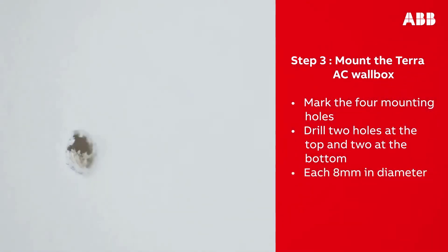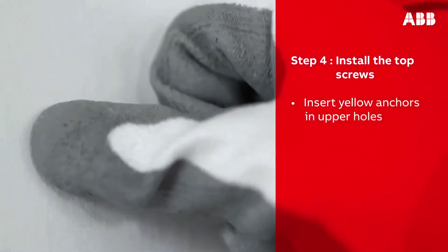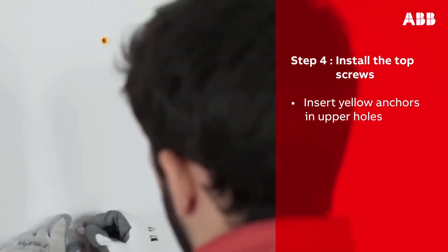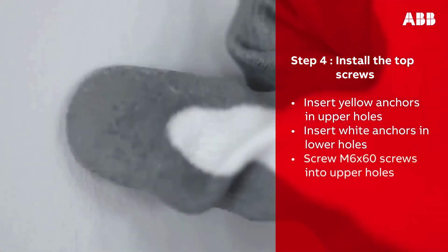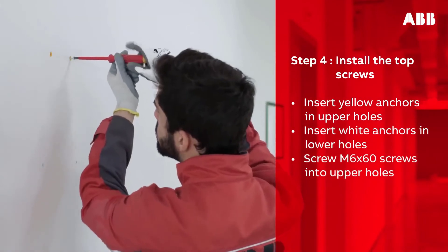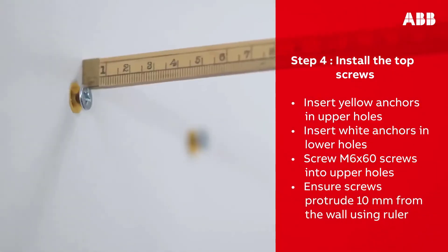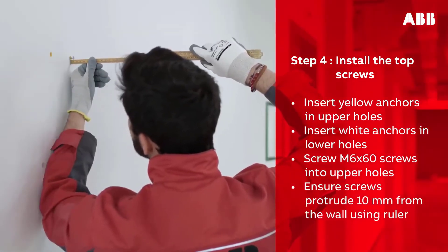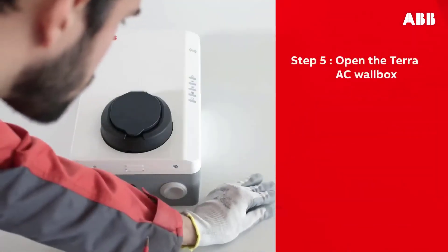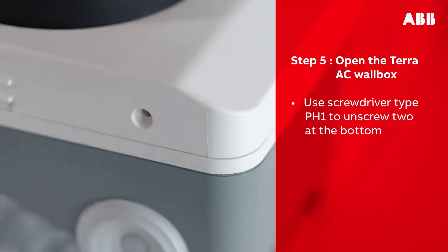Remove the template and drill two holes at the top and two holes at the bottom, each 8 millimeters in diameter, in the marked locations. Take the yellow plugs and insert them into the upper holes, then take the white plugs and insert them into the lower holes. Screw the M6 by 60 screws into the upper holes, leaving each screw 10 millimeters out of the wall. Use a ruler to ensure you have left the correct distance.